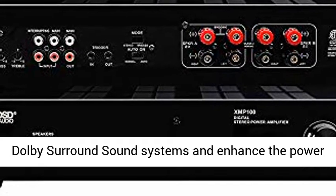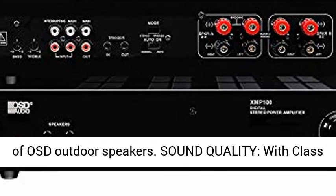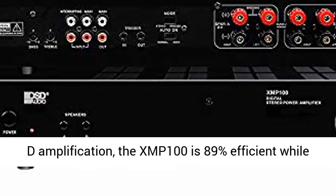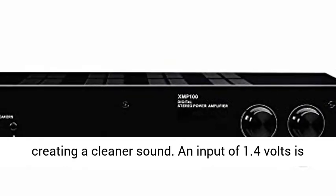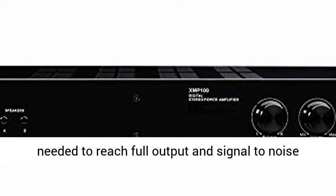This amp can power Dolby surround sound systems and enhance the power of OSD outdoor speakers. With Class D amplification, the XMP100 is 89% efficient while creating a cleaner sound.